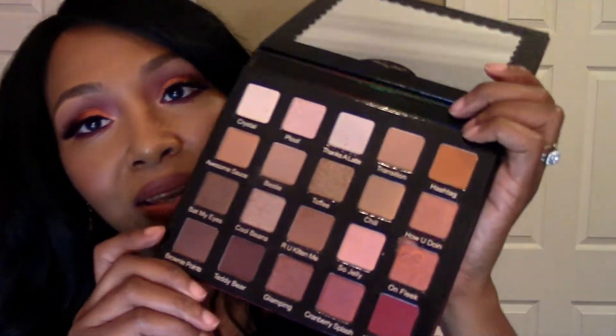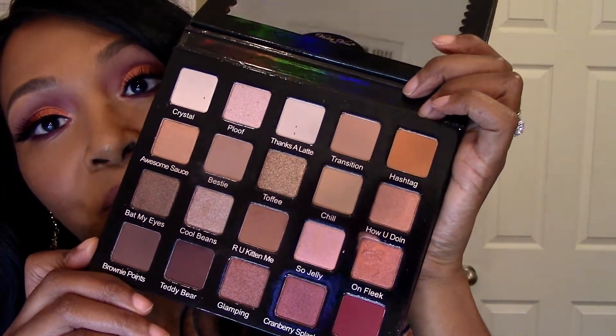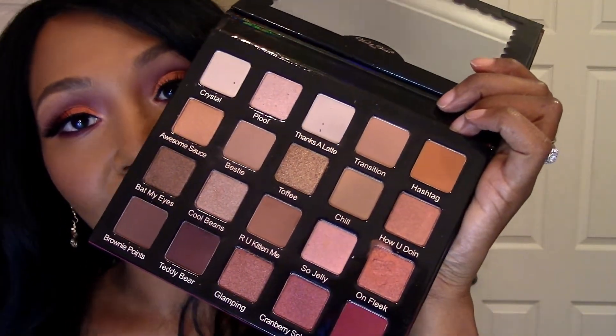Hello everyone, I'm back today with another video, and today is going to be on this makeup look that I created. I decided to use this palette that I got in my Boxycharm Luxe for the month of December. This is the Voli Boss Pro eyeshadow palette and this is my very first time using any of her shadows. I must say it was a pleasure — this palette blended very, very well. I really enjoyed it; they blended easily and it's a keeper.